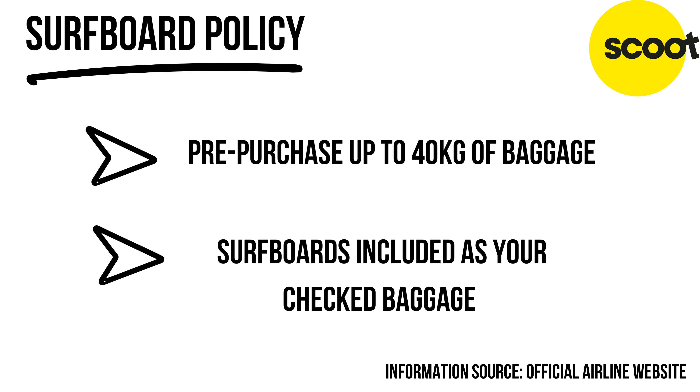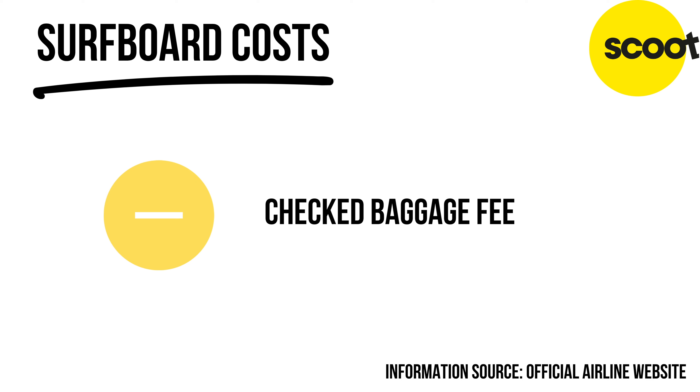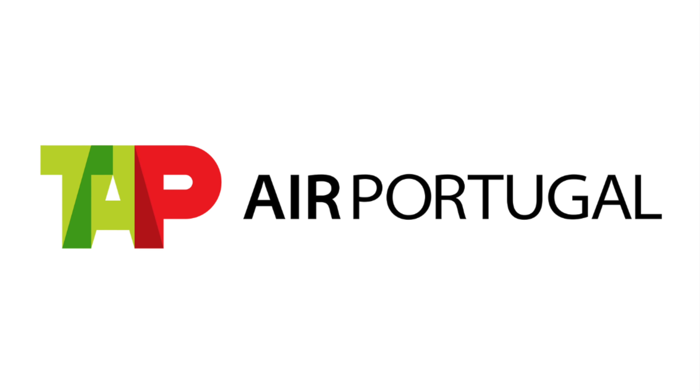Scoot is a budget airline where you need to book and pay for baggage as an extra — it doesn't come free with a standard economy ticket. However, sporting equipment is included in that paid baggage, so you don't have to pay a separate sports equipment handling fee. You can purchase up to 40 kilograms of luggage, and their website states that surfboards are included in checked baggage. A semi-decent option.